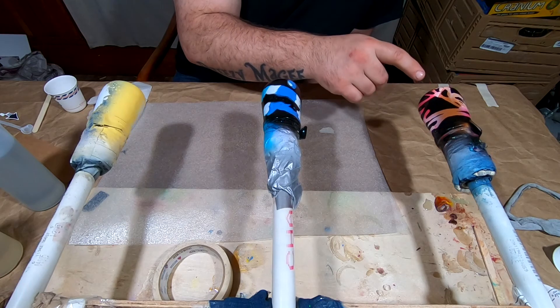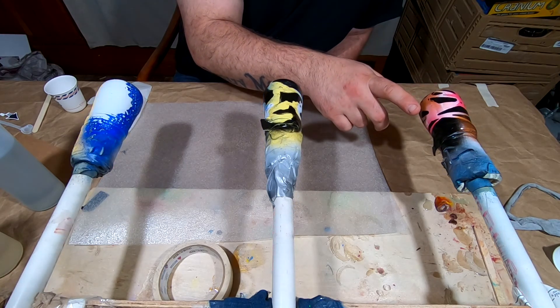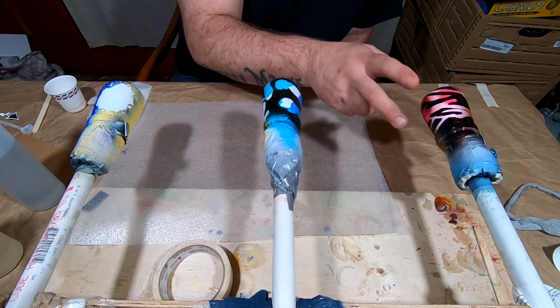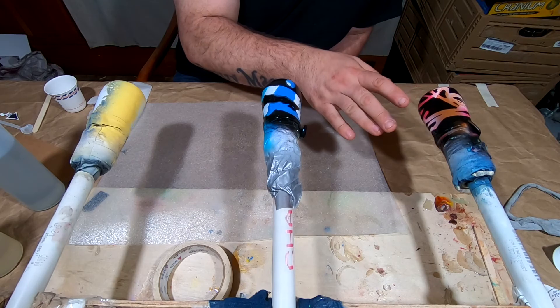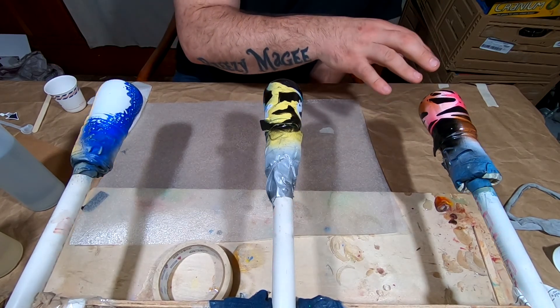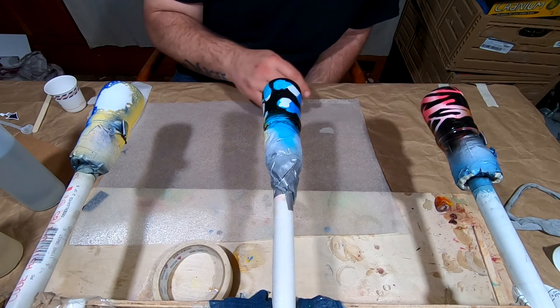I actually re-sprayed this - we sprayed it white, put the colors back on it, did the Drizzle-Dizzle again, got it rinsed off. It would probably make some great looking tiger or zebra stripes with that method - not a big fan of it.